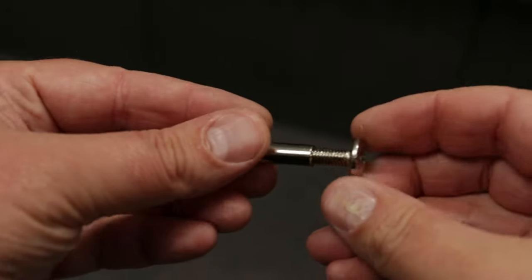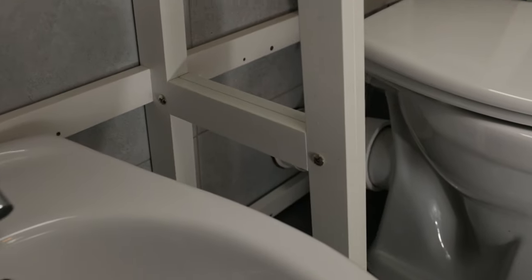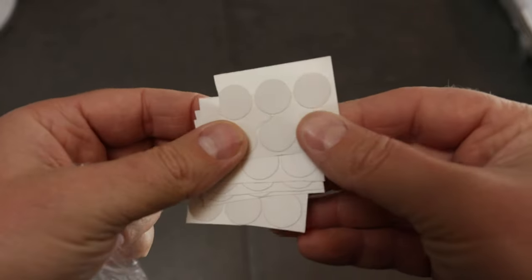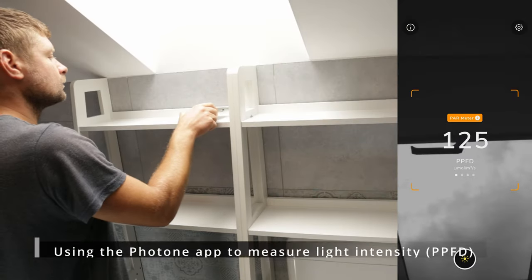With the two shelving units now assembled, I connected them using the screws I bought for this purpose. One screw went in the hole I drilled at the top, and two more went in two of the unused shelf holes. And with this, the shelves were finally installed. But there was still more to be done before I could fill the shelves with plants — some minor details like covering the visible screw holes, and more importantly, assuring proper lighting.